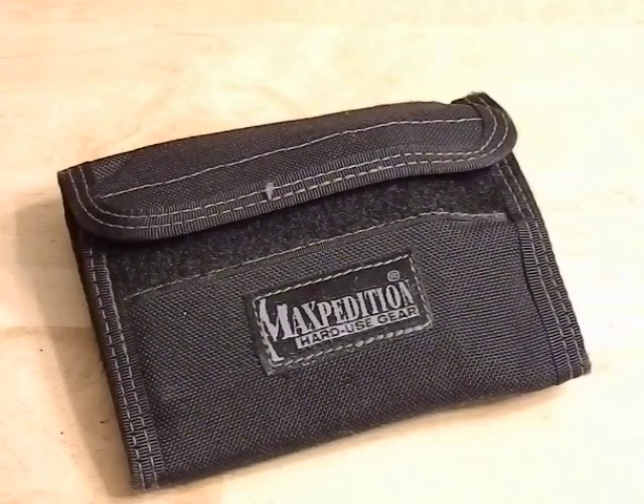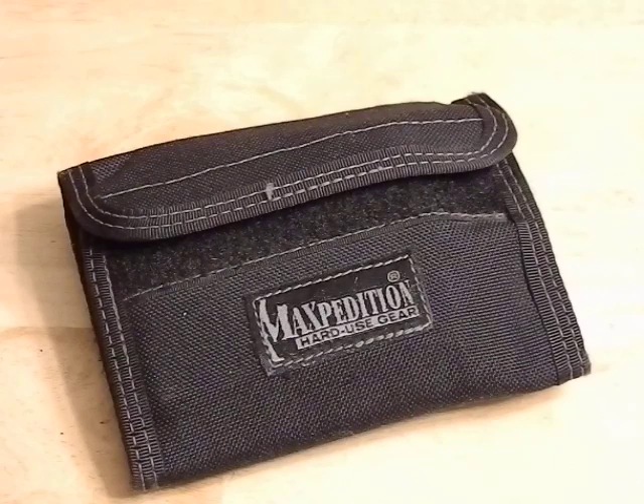We're going to talk about the Maxpedition Spartan Wallet. I think I've had this thing for in the neighborhood of about four years — it actually predates this channel. I've been meaning to make a video on it forever and just never gotten around to it. When I originally bought it I think I paid $14, but nowadays I think they're a little closer to $20.